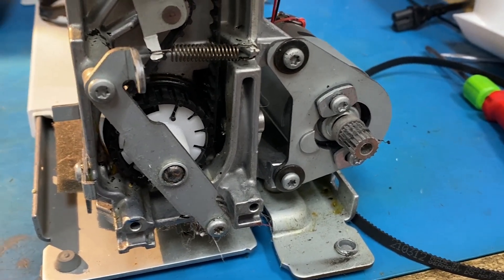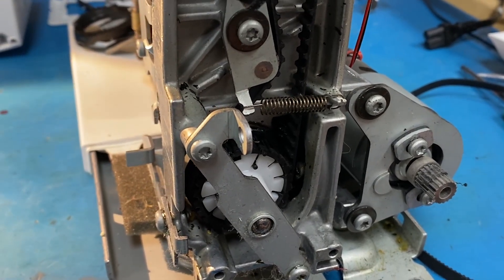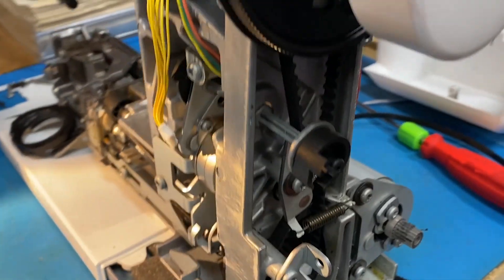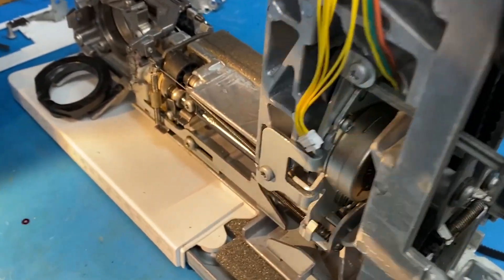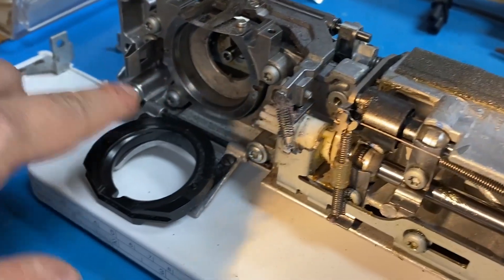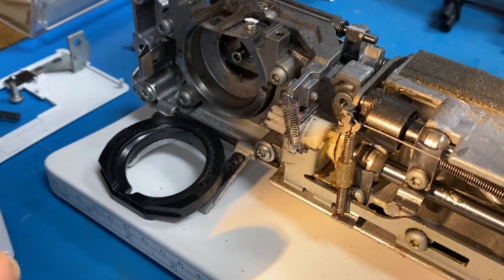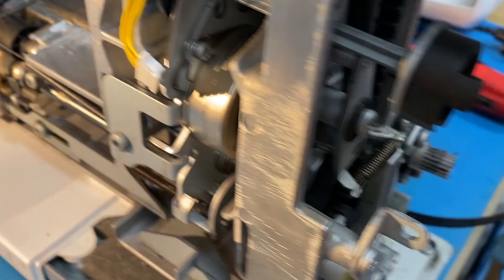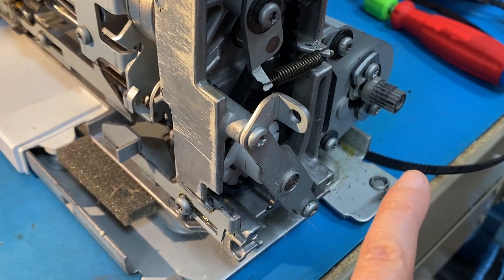We sometimes will use compressed air on the machine, but that's after the skeleton is exposed. When your covers are still on your machine and it's tempting to get all of that fuzz out of here, don't use the compressed air because then it's going to go into the motor and places where it's harder to clean out later.